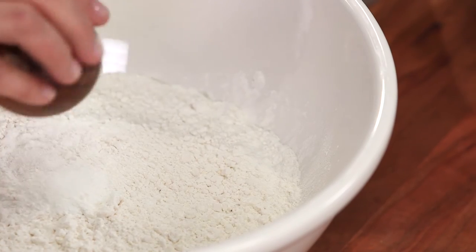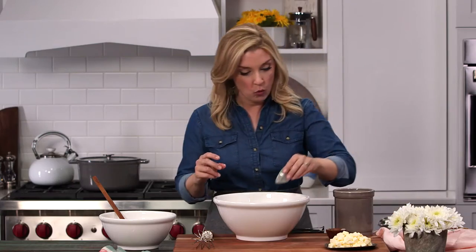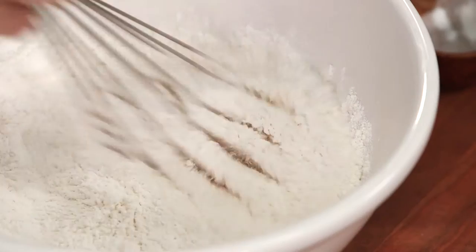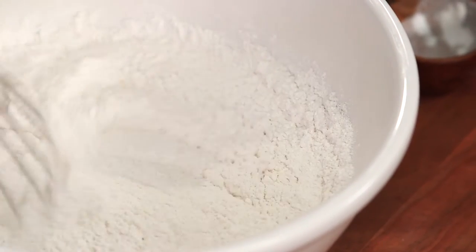So I'm putting in another tablespoon of baking powder and a quarter teaspoon of salt. Usually when I'm working with dry ingredients, I think that a whisk works best to mix everything together.